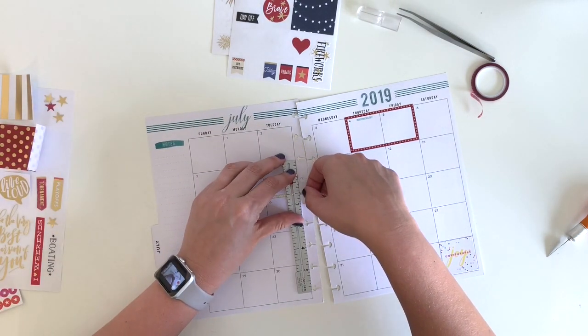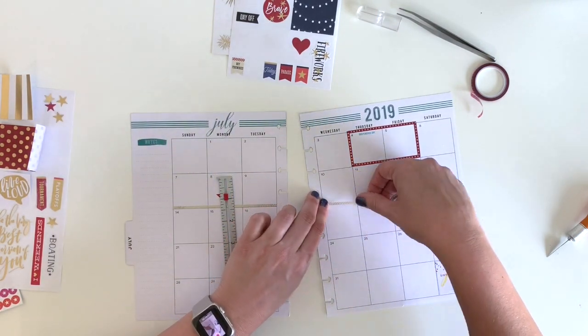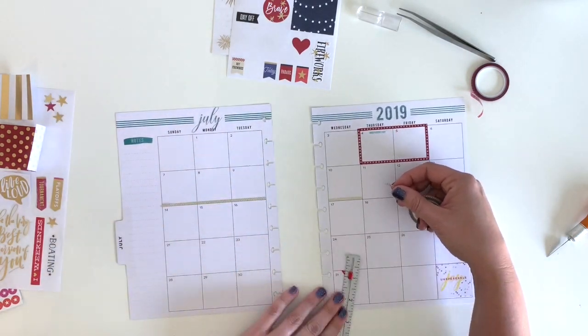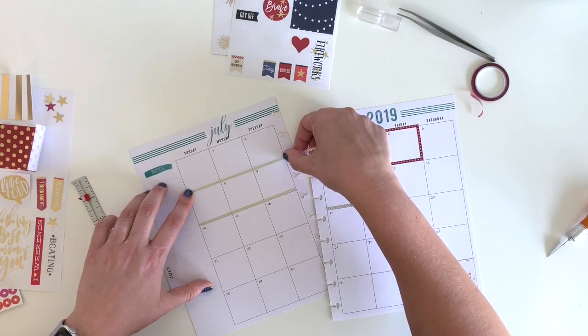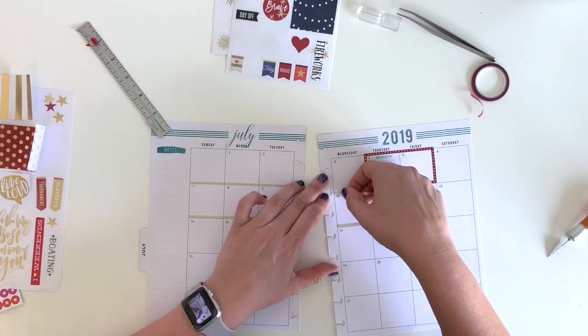Next I'm going to block off with this gold slash washi skinny washi the days we're going to Wisconsin Dells. I wanted to block off those days so that when I'm looking at my month at a glance it's really obvious where we're gone or busy. I thought this would be an easy way to map it across multiple days.